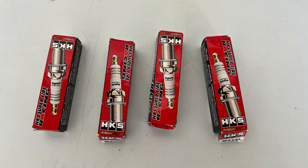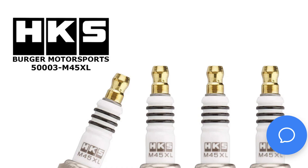Hopefully this is helpful to somebody and can dispel any myths. You can just order your HKSs from the Berger Motorsports website — that's the safest bet — so you get the exact ones that fit the 1.6T.